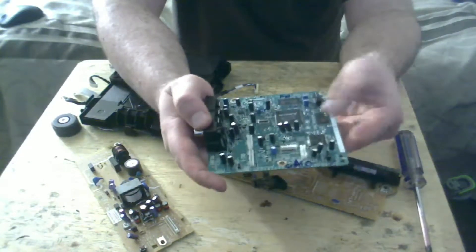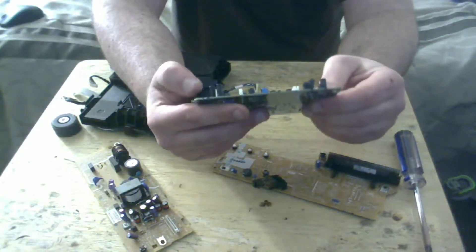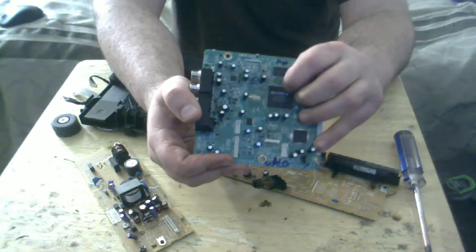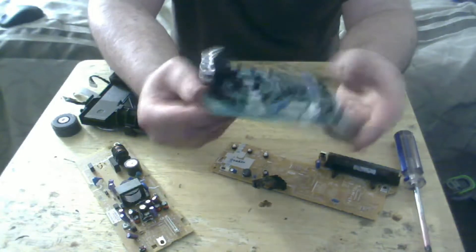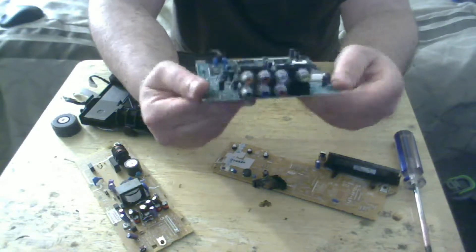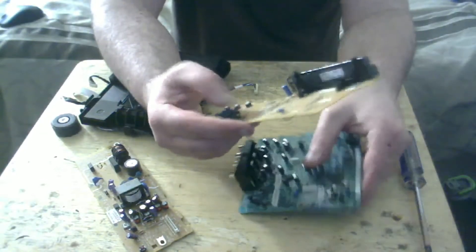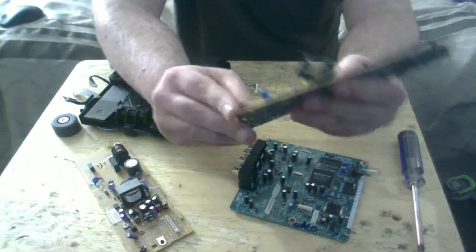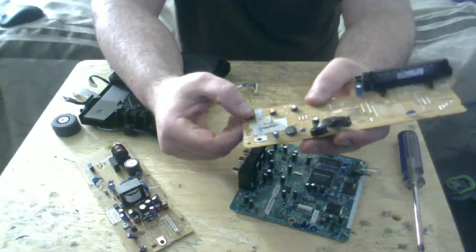We've got IC chip, IC chip, IC chip, IC chip — those generally contain gold or silver. There's a little crystal oscillator there that only contains silver or a little bit of gold. These pins look to be just steel, and that looks to be about it on this board — nothing really spectacular. A lot of times these switches here will have little silver-plated tabs inside.